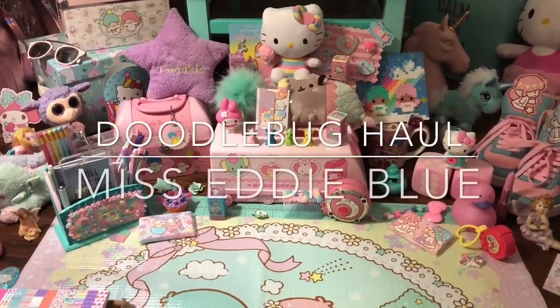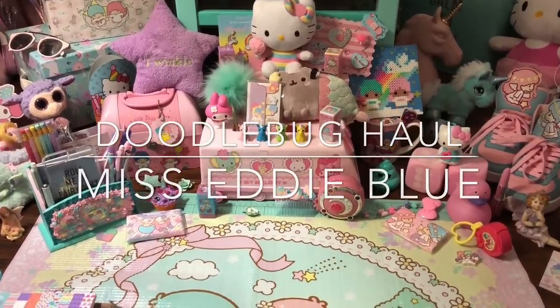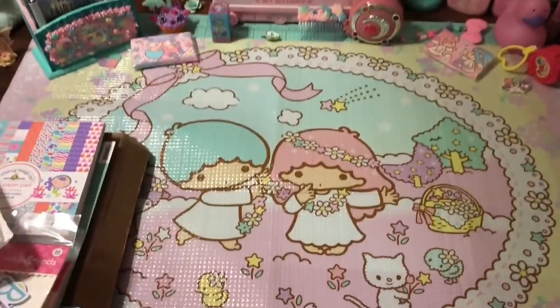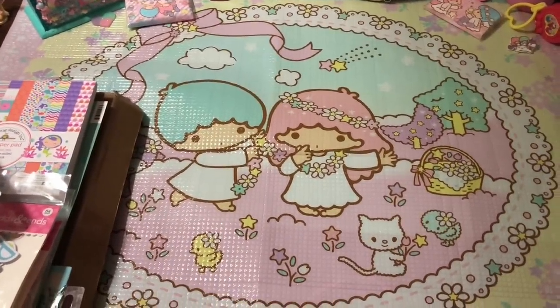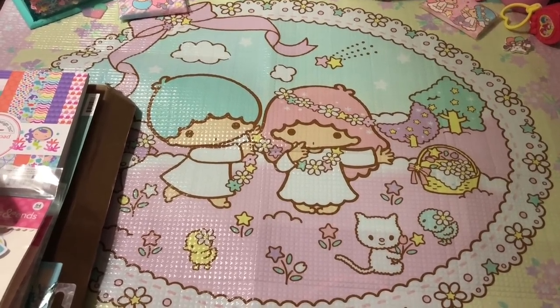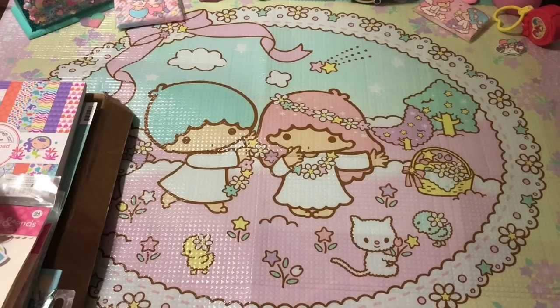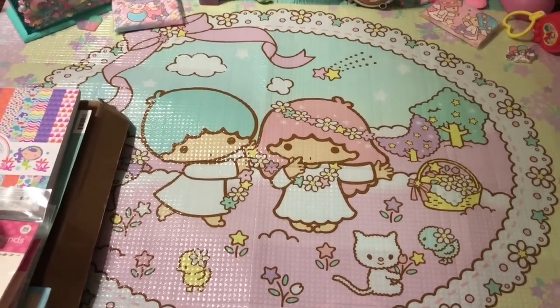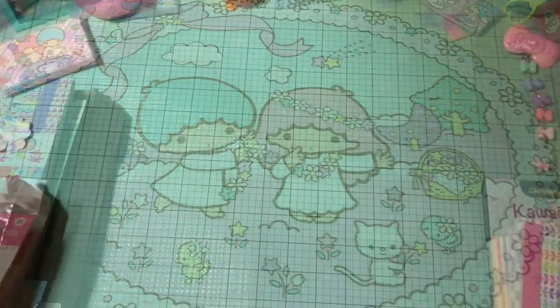Hey guys, welcome back. So today I have a super cute haul from Scrapbook.com. I actually have two hauls from Scrapbook.com and a Michael's haul to film. I'm going to try and get them all done today, right now. So I'm going to try and go a little bit fast and let's just jump right in to this super cute, adorable Doodlebug haul.